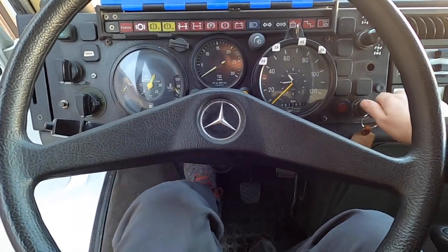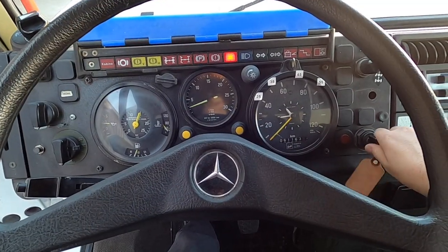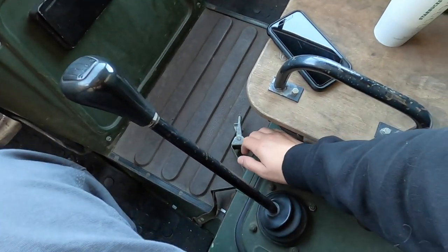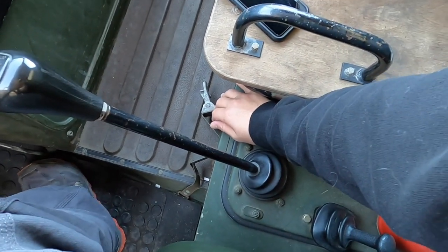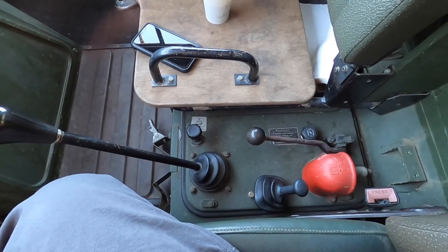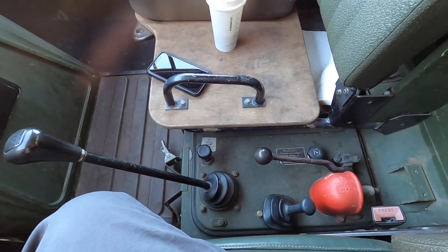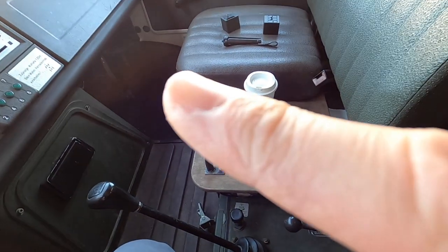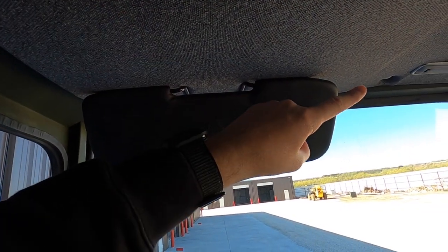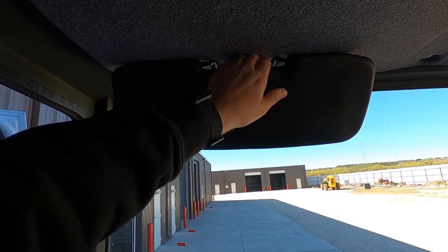Let's get the Unimog started — I'll show you how to turn it off. You can turn the key off but the motor is still running; you push down on that piece to shut the motor off. This was a military truck, so there are brackets everywhere — under the seats, under the dash — lots of brackets to remove. There's also a headliner that's falling down, and dome lights. All of this will be replaced.